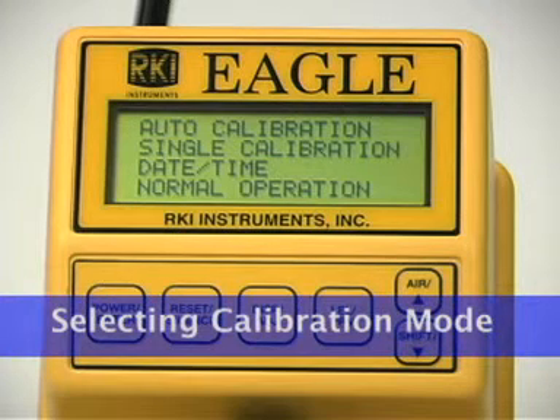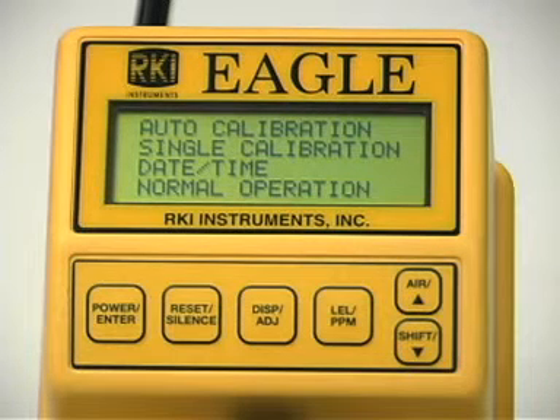The Eagle's calibration menu includes two methods of calibration: auto calibration and single calibration. Auto calibration allows you to calibrate all four sensors simultaneously. It is designed for use with the RKI 4-gas calibration cylinder and is the quickest and easiest method to calibrate the Eagle. Single calibration allows you to calibrate one sensor at a time. Use this method if you are only calibrating one or two sensors, if you are calibrating non-center toxic sensors, or if you are not using the RKI 4-in-1 calibration cylinder.